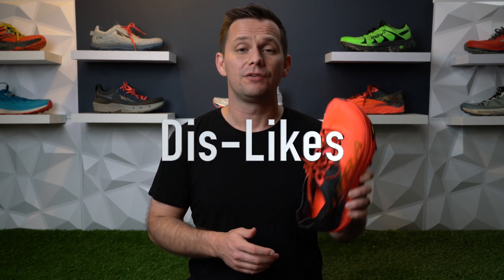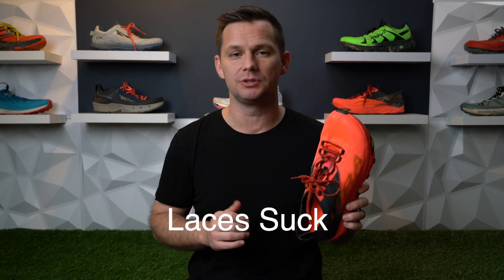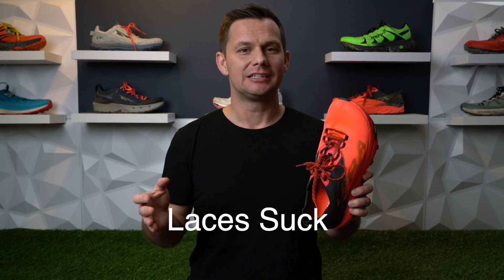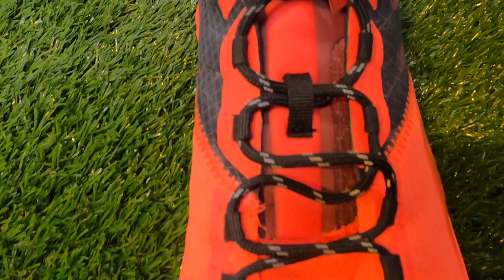But that's where the likes end and the big dislikes begin. First, I had to gut the shoelaces — those round paracord laces were absolutely terrible. I didn't want to pay another $5 to $10 for shoelaces, so I had to gut an old pair. Small problem, but at $180 that is something they should have gotten right out of the box.